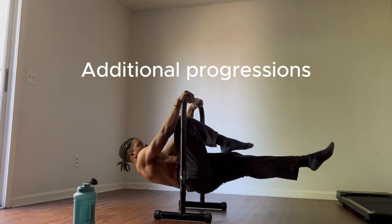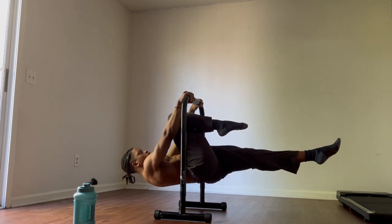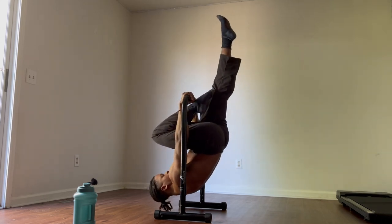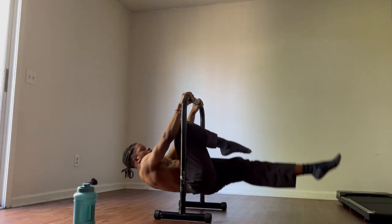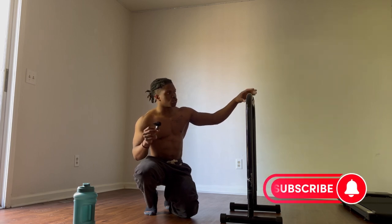For some people, the bridge between straddle front lever and full front lever might be too much to handle. That's where you can introduce the single leg front lever. I stayed at this progression the longest in my front lever journey because I was strong enough to hold the front lever but couldn't hold it long enough to train with it effectively. For some people, doing a straddle front lever is actually harder than the single leg front lever — this is where you have to experiment. If that's you, drill the single leg front lever way more than the straddle front lever.